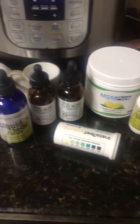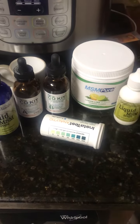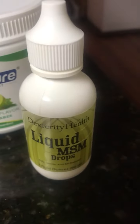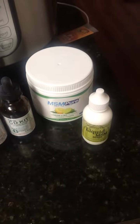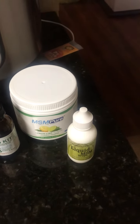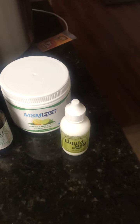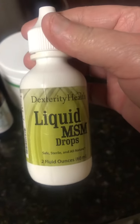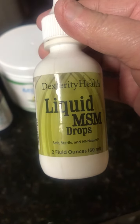I want to go over each of these MSM and chlorine dioxide kits or items one by one just to show what they are. Right here we have liquid MSM drops in an eyedropper bottle. I got this from Amazon and it's supposed to help with floaters and eye problems. You just drop it in your eyes like an eyedrop. It's liquid MSM and it's safe and effective.